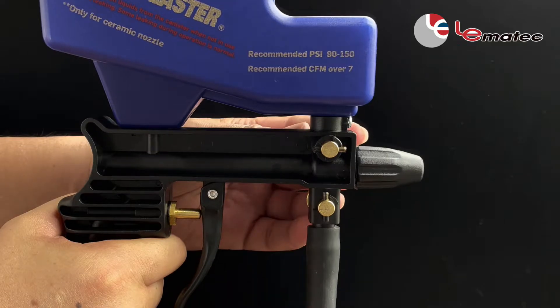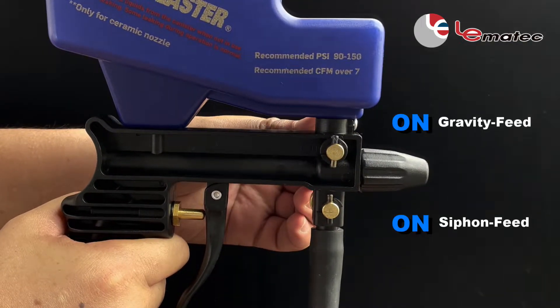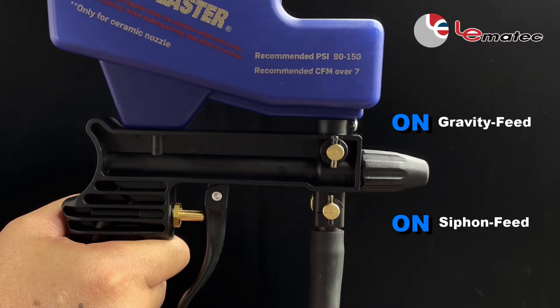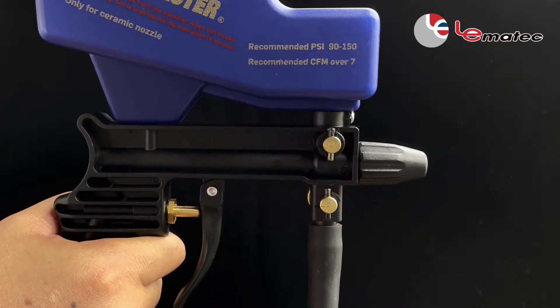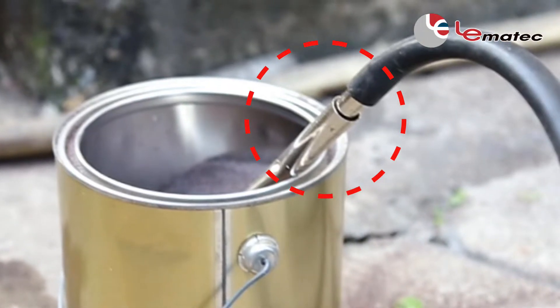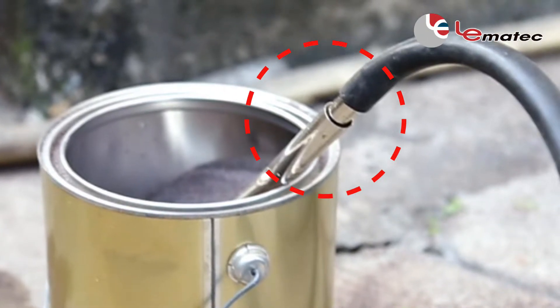If both the gravity feed and siphon feed valves are on at the same time, the tool will not work. Please make sure the gap in the iron pipe is not covered by media, as this will reduce suction.